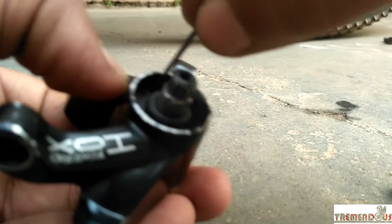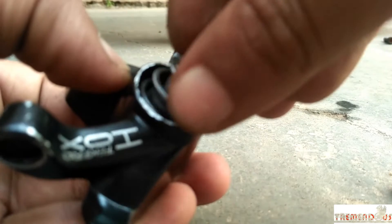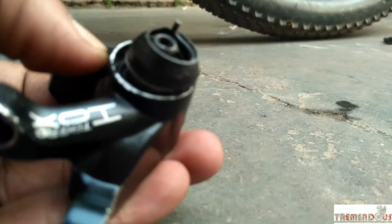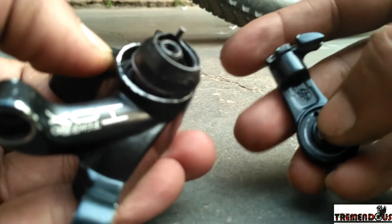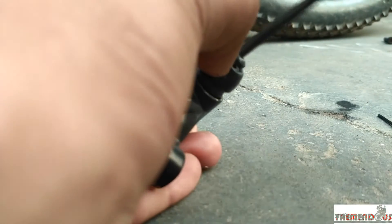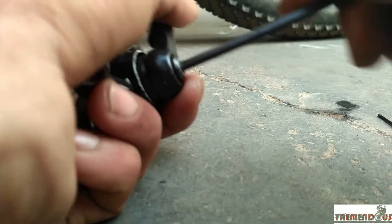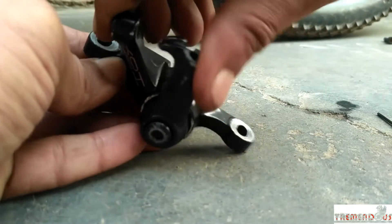You can see a small hole there, and there is also a small hole in the actuating arm. The narrower side will be on the outer side. Position the caliper arm properly, then screw in the 4mm Allen head bolt.